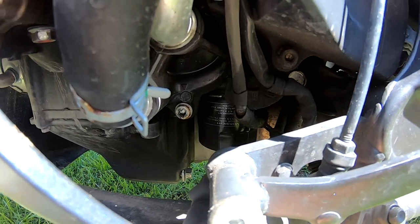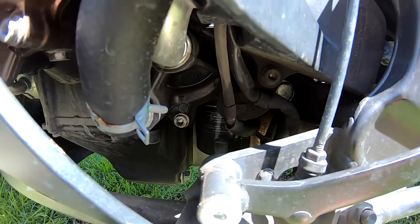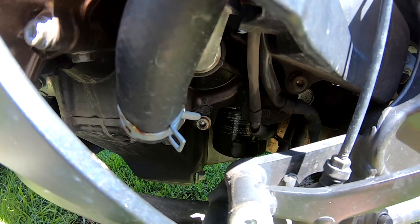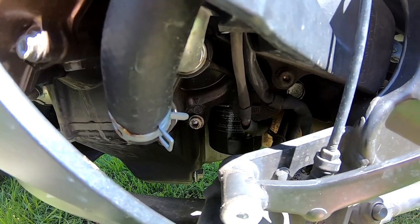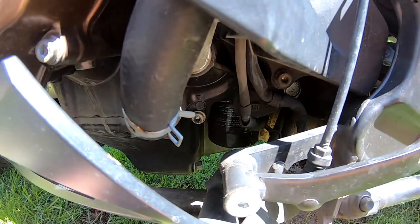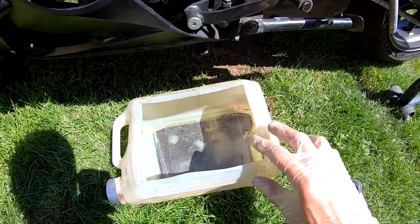Alternatively, do a few miles or kilometers on the bike — 10 or 20 — and then the bike is heated up so the oil will drain better. I have made this drain catch from an old can.